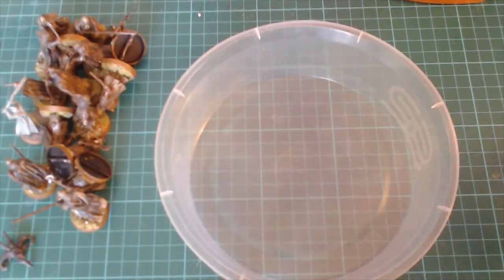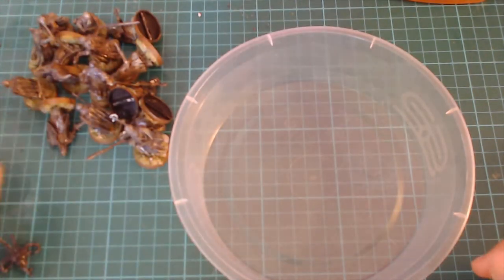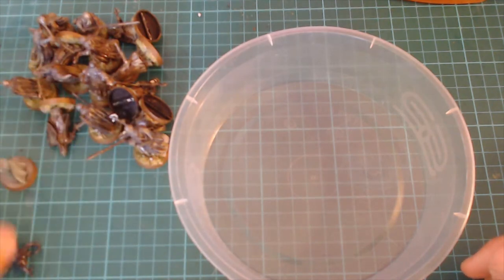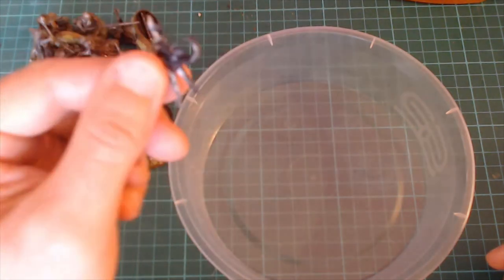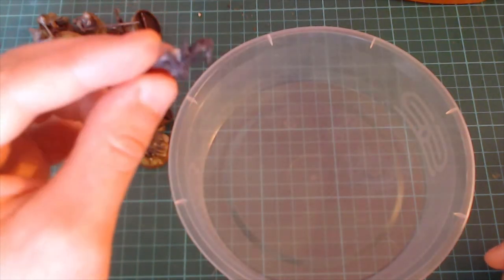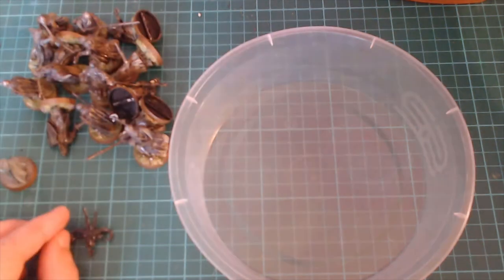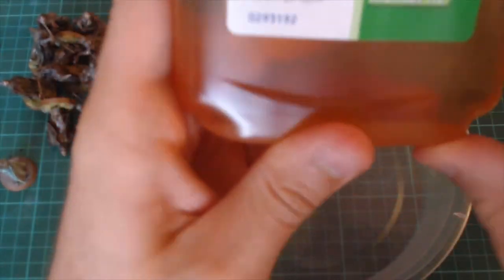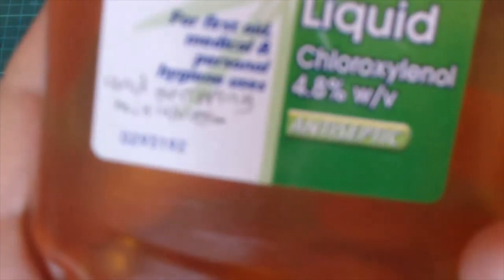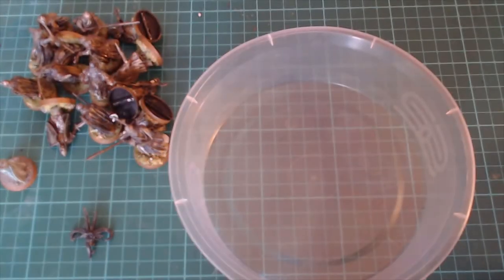We're going to use just an old takeaway container. I've got metal miniatures, I've got a plastic miniature here, and I don't have any resin ones I want to strip, but I do have this resin Dwelling in Darkness spare head. I'll just slap some black paint on it so we can see how it does. Now we're going to get our Dettol — which clearly says first aid, medical, and personal hygiene.